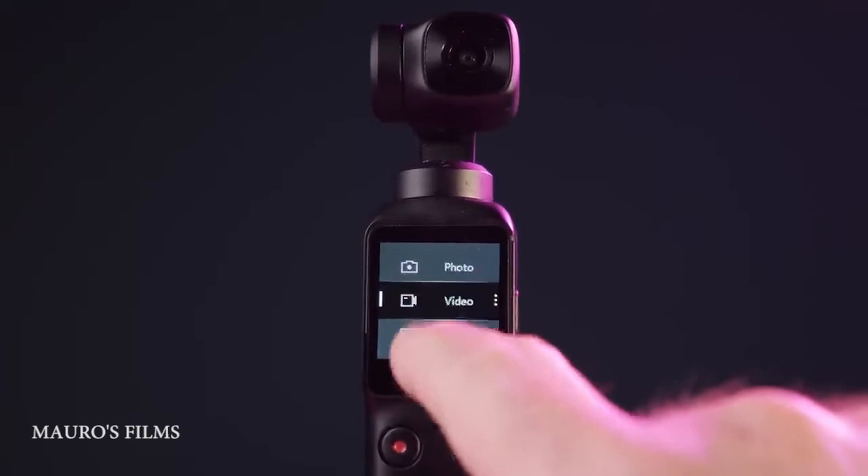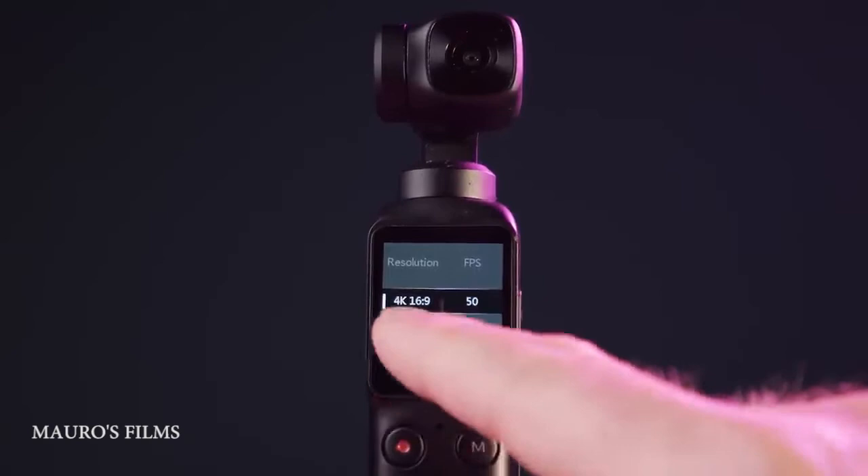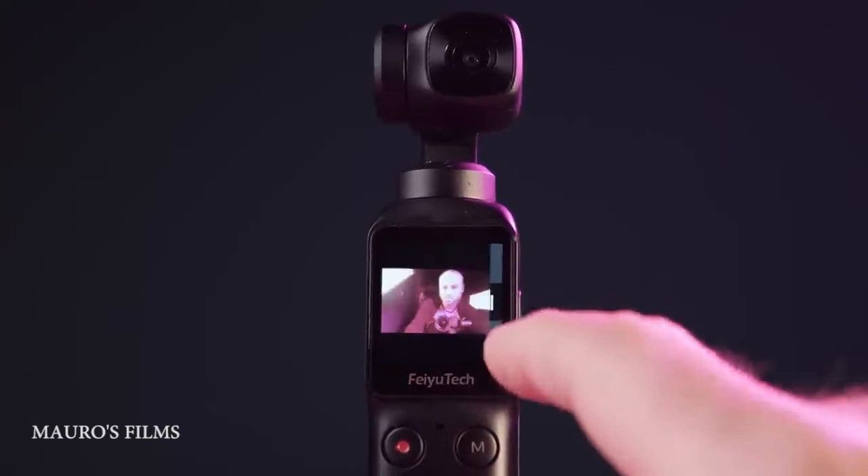Swipe from left to right and you enter the recording modes: photo with timer and aspect ratios, and video mode. We have 4K up to 60p, 1080 at 120 frames per second, and also 2x, 4x, and 8x slow motion in 1080.